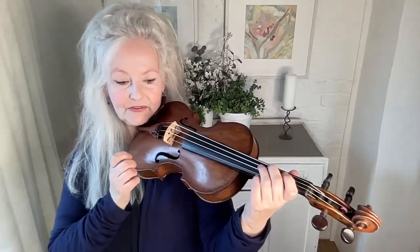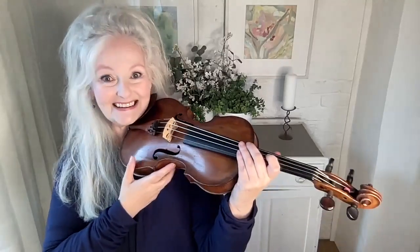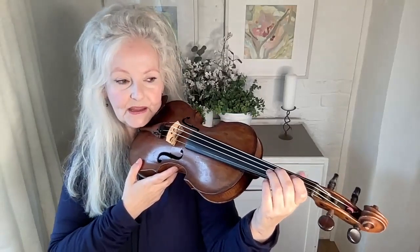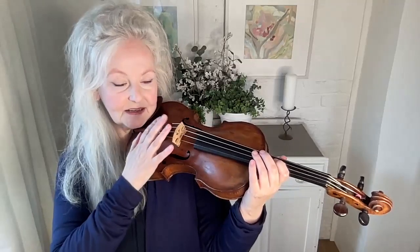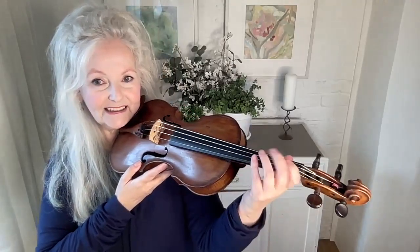There are a couple of things that you need to do with your left hand to release it, because it can feel very locked and not able to move. One of the first is using your thumb as a pivot. Have your head very, very relaxed, just resting on the chin rest, and hold the violin just to make sure it's nice and secure, giving your left hand a little bit more freedom while it gets used to this.